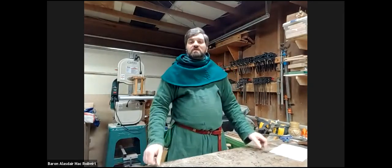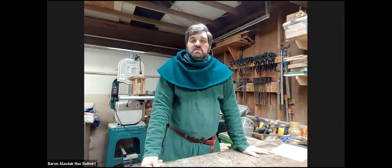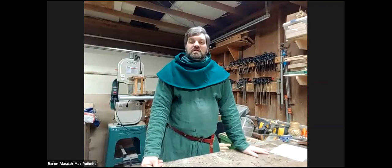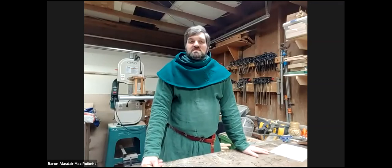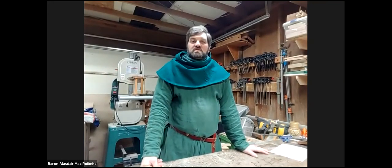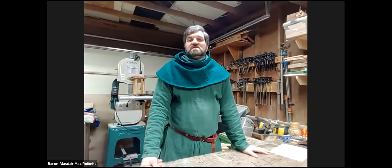Well, first off, thank you everybody for taking the time to come and join us here back in my shop today. I am Baron Alex J. McRobert. I am from the Barony of Glimmer in the Kingdom of Montere. And this is yet another class on a variety of woodworking topics, kind of aimed at getting people started and building projects to build your tool skills and your tool set at the same time.